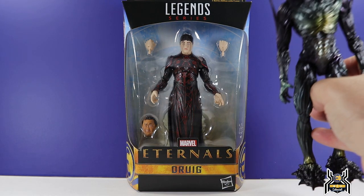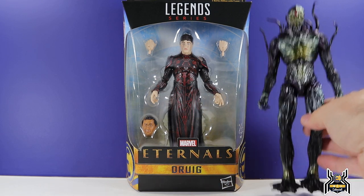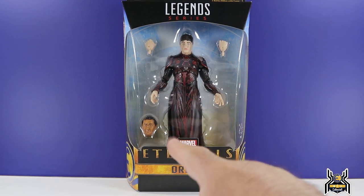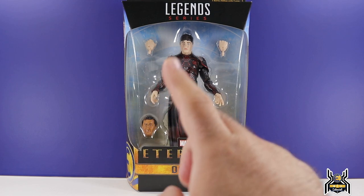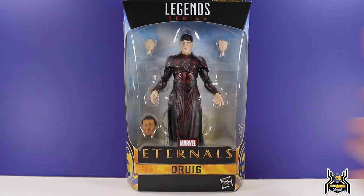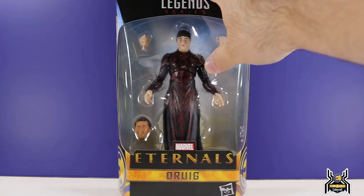I kind of thought Druig would end up being a villain. We do know that Kro the Deviant will be a villain, but Druig may have some kind of villainous role — it's pure speculation. We have the Gilgamesh Build-A-Figure head, portrayed by actor Ma Dong-seok — my Korean isn't very good — so I'll just call him Dong Lee since Lee is his family name. But let's get Druig out of the box and take a look.